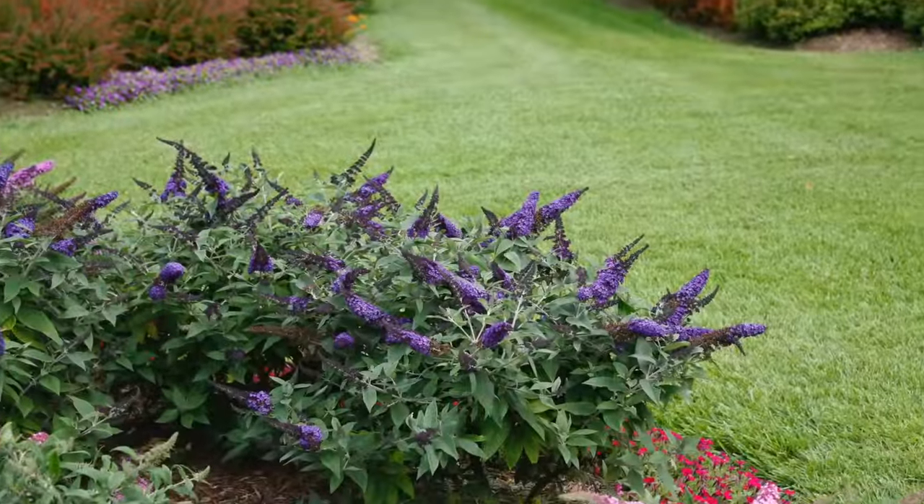The Pugster series butterfly bushes are zones 5 through 9, ranging about two to three feet tall and two to three feet wide, with a whole bunch of different colors — pink, amethyst, purple — some with different leaf structures. What's really cool is you get full-sized blooms like a large butterfly bush on a much more compact plant. They bloom on new wood, so even if deer or rabbits come through — and they are deer and rabbit resistant — you'll get new growth and blooms in spring.